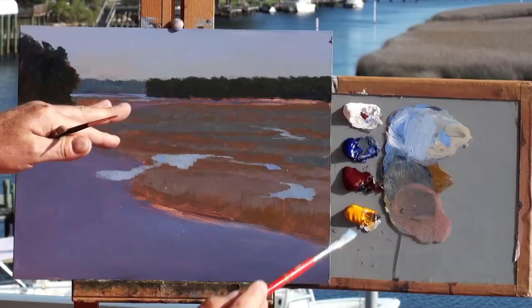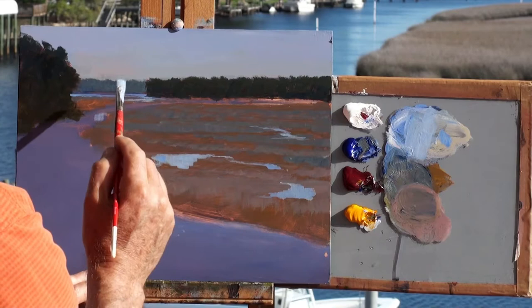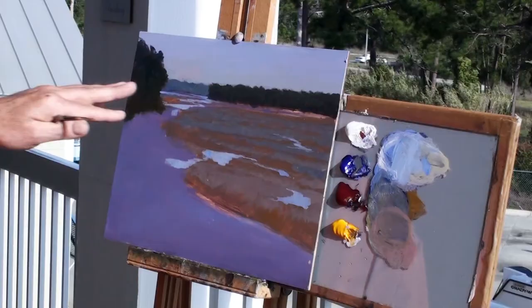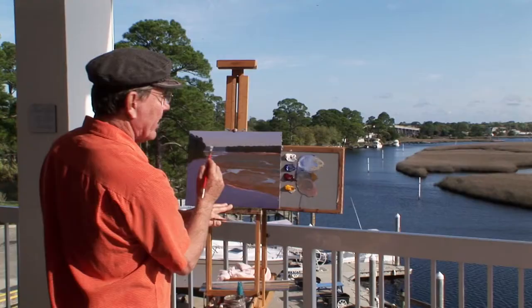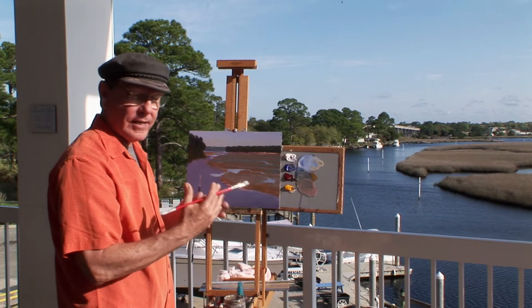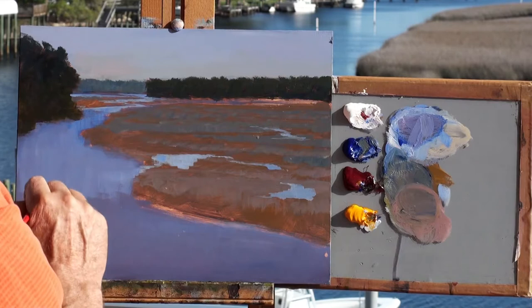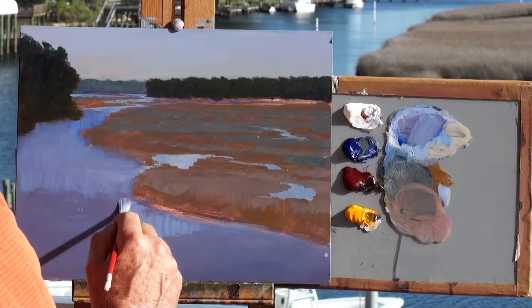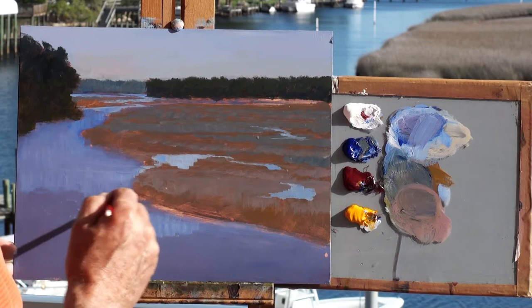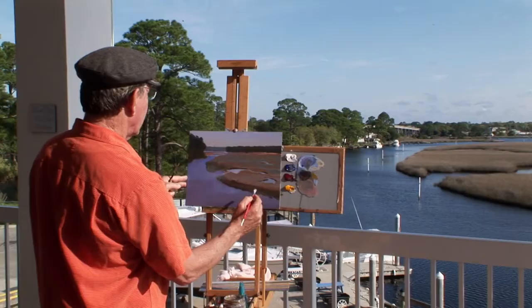Right back here is where I want to focus a lot of my attention — right back here to this small town of Carabelle, where there are a lot of boats and the Carabelle River. Here is where I'm pushing the values. I don't see the water back here as light as I'm going to make it, but that's where I want to direct the eye. One way to direct the eye to a certain area is to have more contrast there — more darks against lights — and that will bring attention to that area. I'm going to use primarily vertical strokes to create the water, and then occasionally drag my brush sideways.